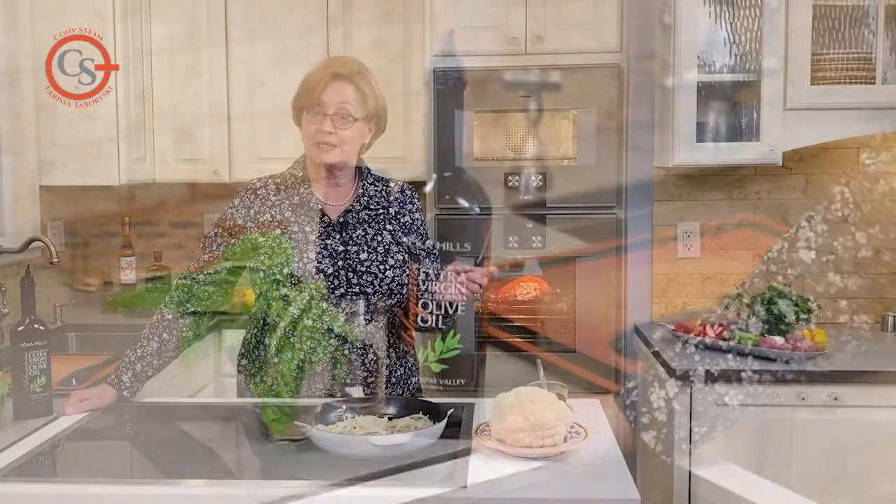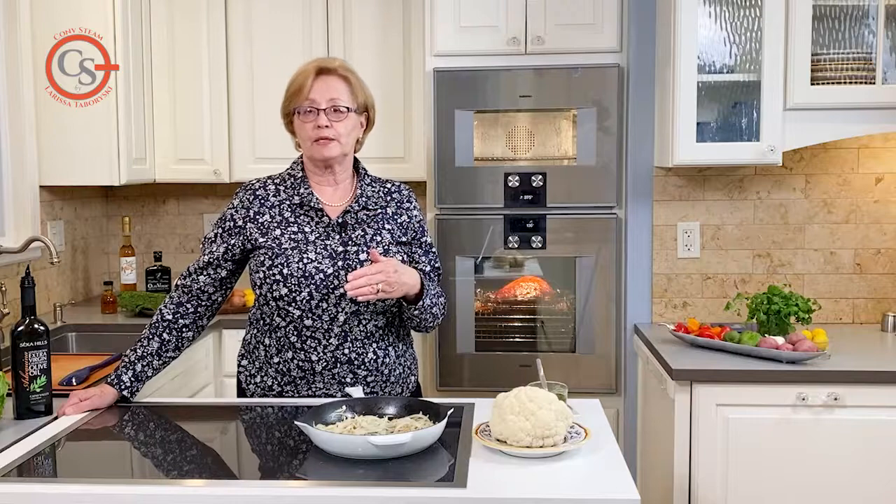Now the next step in the recipe is to cover the pan tightly with foil. When you see that instruction in a recipe, a little light bulb should go off in your head and you should say, oh, but I have a combi steam oven — do I need to do that? And of course the answer is no.